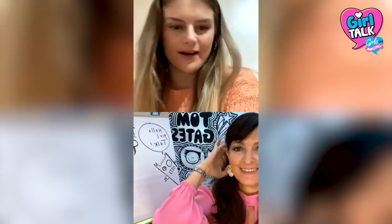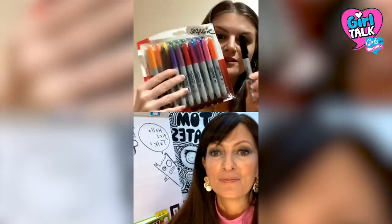Oh, here she is. Hello! How are you? I'm all right, how are you? All good. I've got my pens — I've got loads of Sharpies. Wow, okay. And a big pad. Brilliant. And you look very set up.